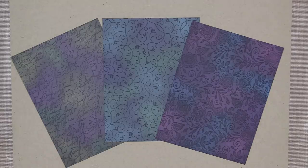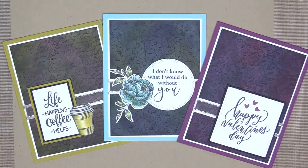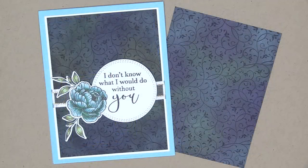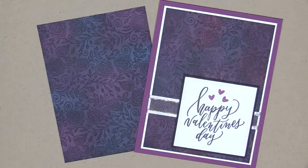Repurposing this eyeshadow felt really good and it was really fun to create card projects in the process. Now this eyeshadow certainly sparks joy! I hope you've enjoyed today's Stamp TV video and I hope you'll give these techniques a try. Stay tuned to Stamp TV for more card projects — don't forget to subscribe and thanks so much for watching.